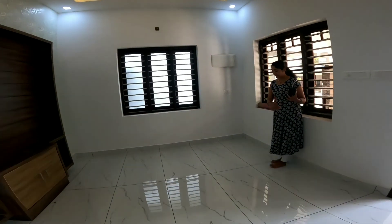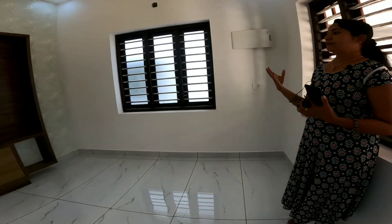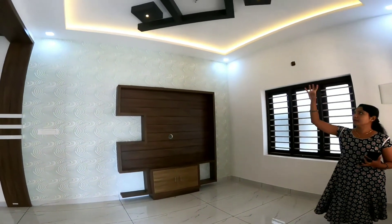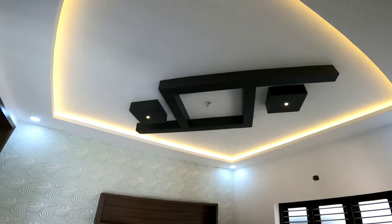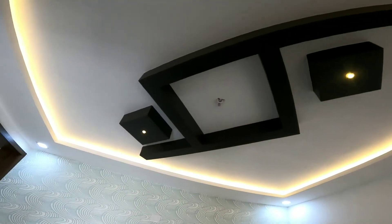We have a TV and a perfect vision. We have a nice ceiling with a beautiful design. We have LED lights in this guest living area.